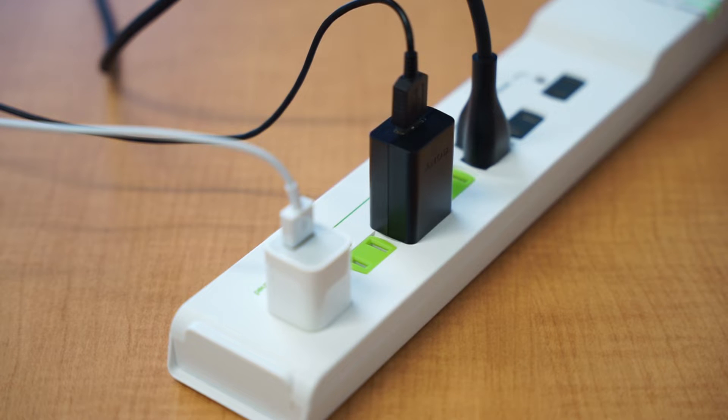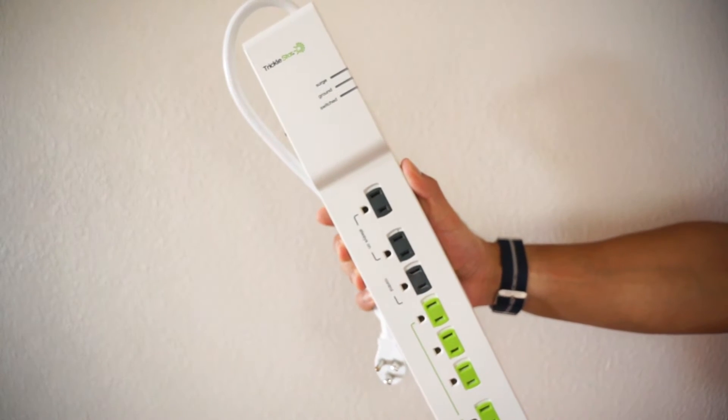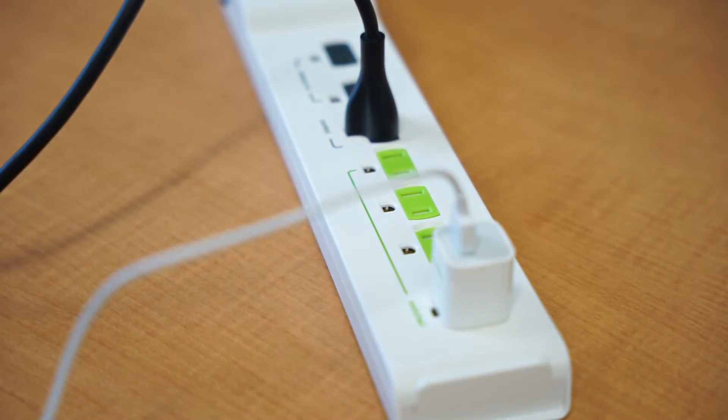With advanced power strips, you don't even need to unplug your devices to save energy. All you need to do is swap out your regular power strip or surge protector for an advanced power strip, plug in your appliances, and start saving energy automatically.